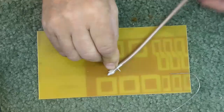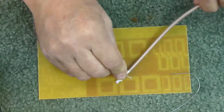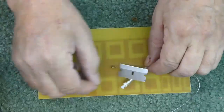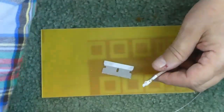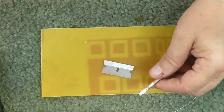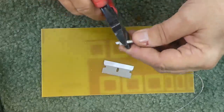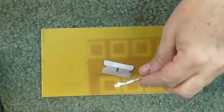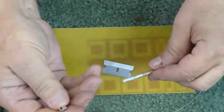We can roll the coax to score it, or we could go around it with a knife — but we go around it and score it. Then all we have to do is use a pair of pliers and we just break the braid right there. The braid cracked where I scored it, and there comes the braid.